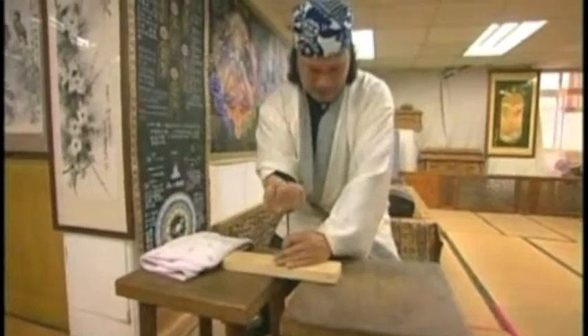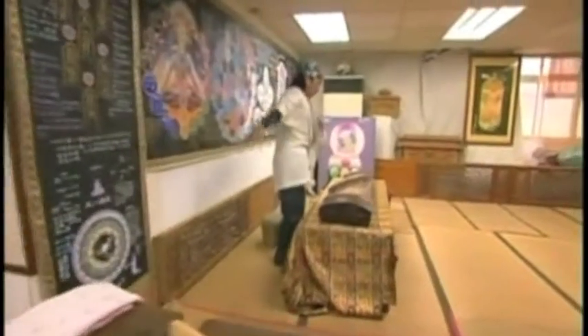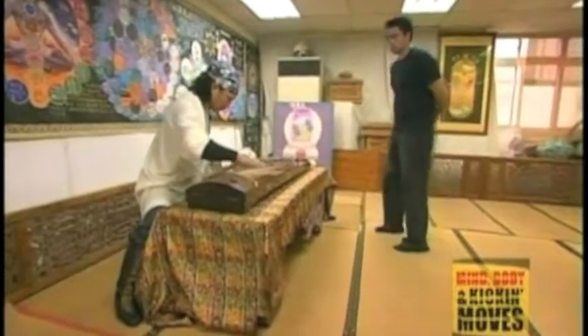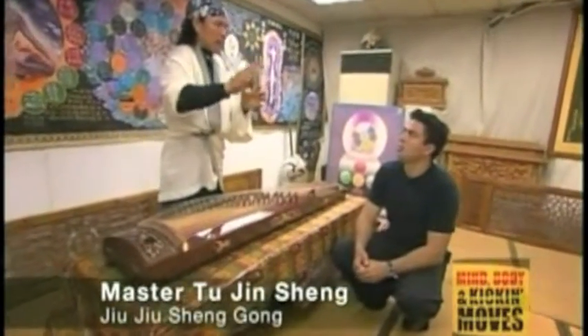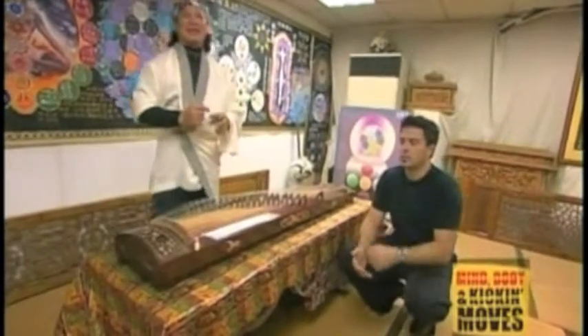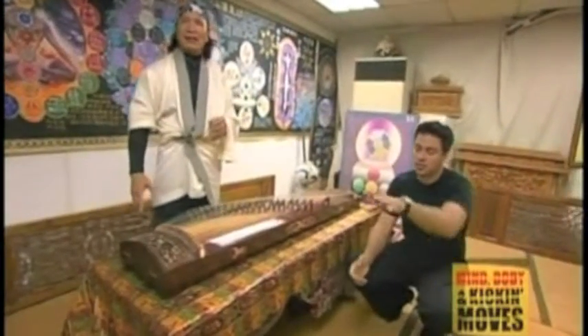This is Master Tu Jin, and what makes him unique is his qi gung — literally, energy generation. In his system, whenever he uses external qi gung, like belting nails, he must balance his qi by performing an internal qi gung form. On this occasion, he's playing a weird guitar-like instrument. He said it's because when you use hard kung fu, like battering in nails or breaking bricks, you should immediately do something soft. That way you'll achieve a balance of energy.